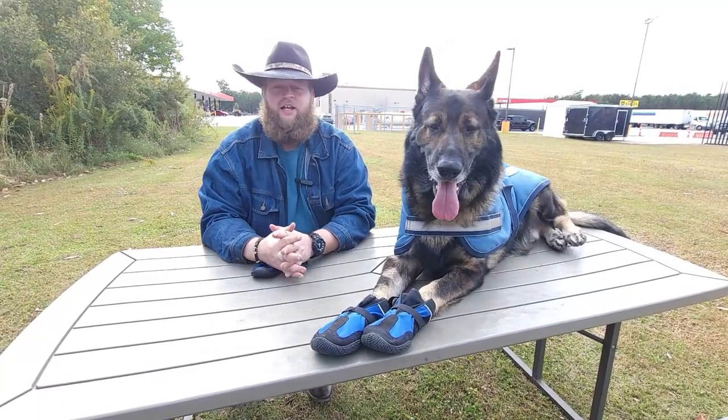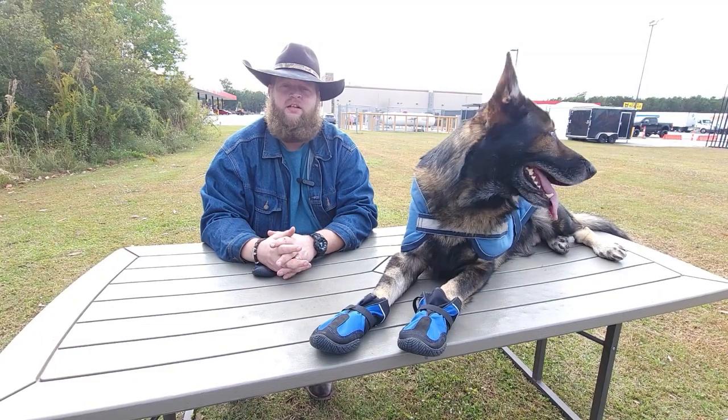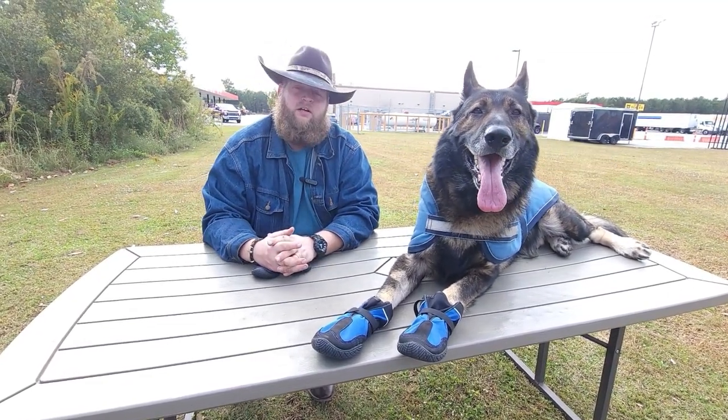Hey y'all, my name is Rusty the Cowboy Trucker and I want to thank you for coming back to visit us. This is Xerxes and my wife, the camera lady, Sable.